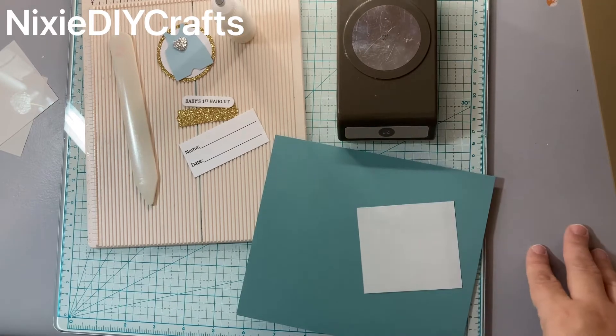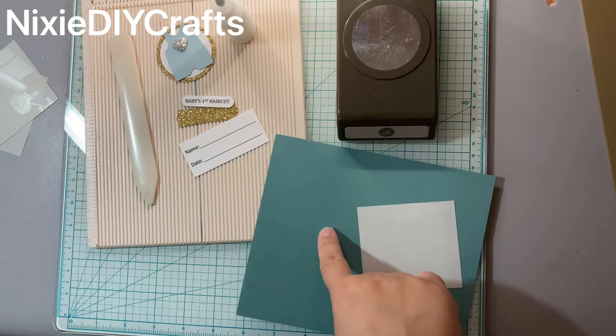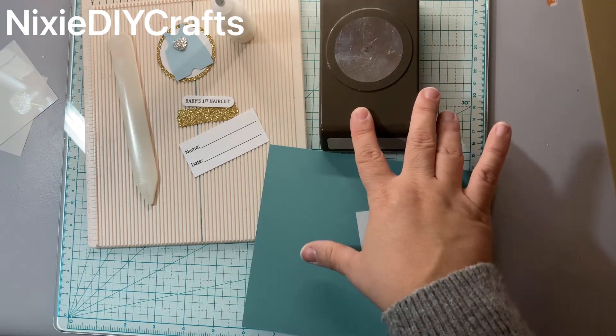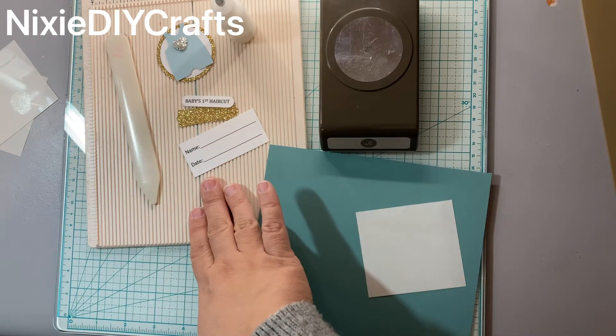Hi guys, welcome back to Nixie DIY Crafts. The supplies you will need to make this project are a piece of cardstock that measures six by seven, a piece of acetate that measures two and three-quarter by three, a two-inch circle punch, a scoreboard, bone folder, and embellishments to decorate your pocket.